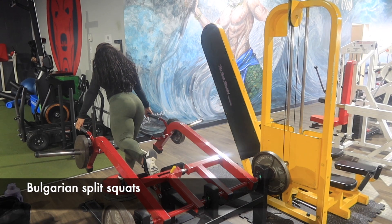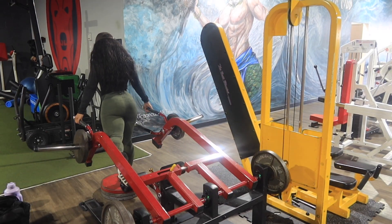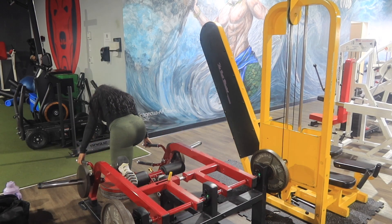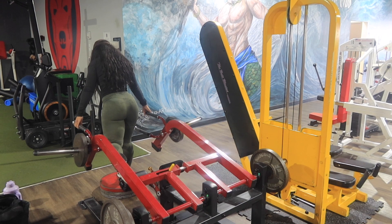Next we're moving into Bulgarian split squats. I was really blessed to find this gym in my area, and even more blessed to find out they had this pendulum squat machine built in for Bulgarians — I never even saw this at a nicer gym in my area.